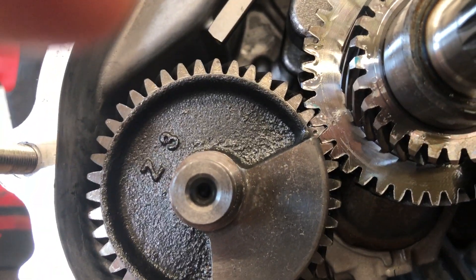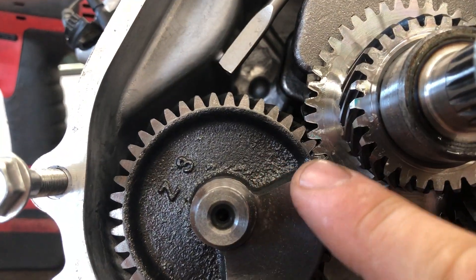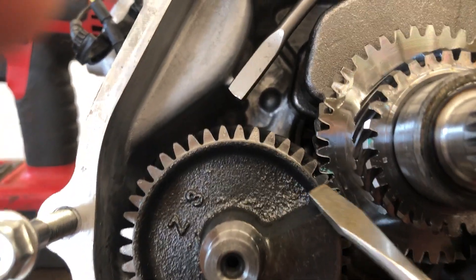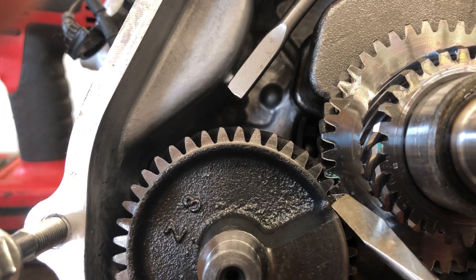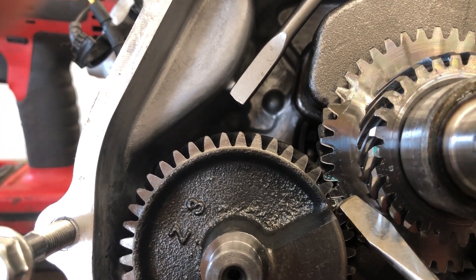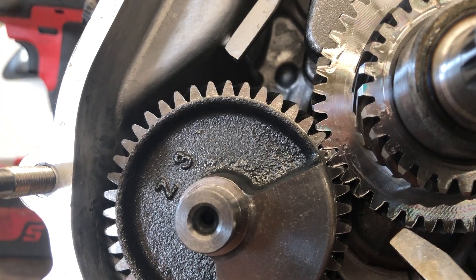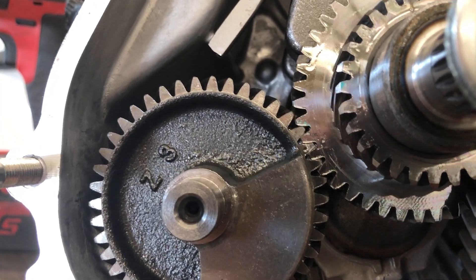When we take a close look in here, you can see that there is a little punch mark on the tooth of the balance shaft on the left and a punch mark on the right. Those need to be lined up like that, or you're gonna have some vibration and possibly some interference issues.